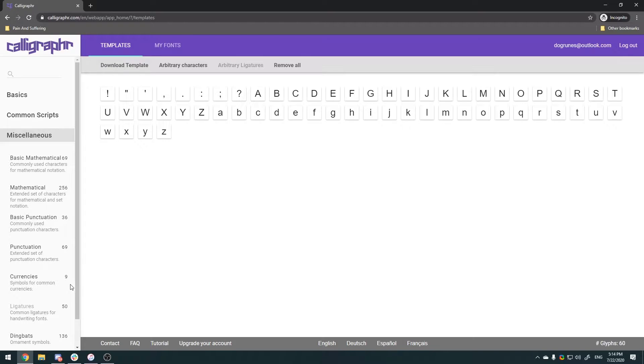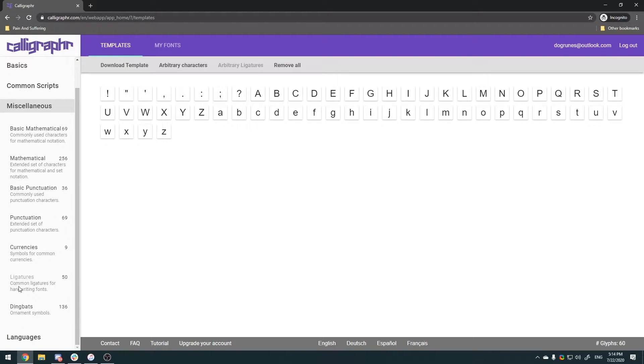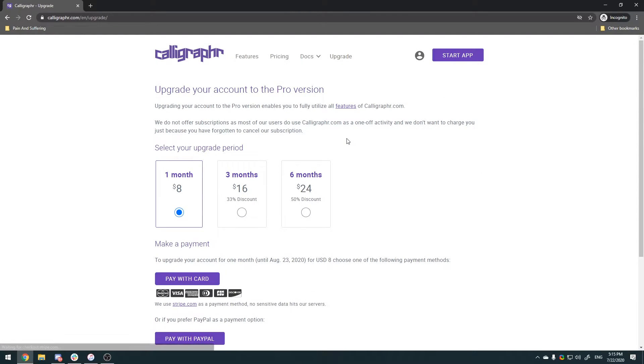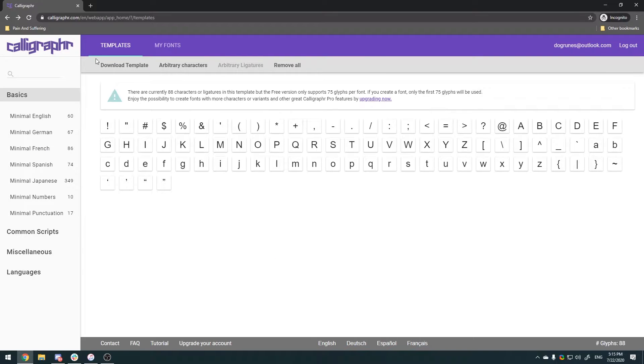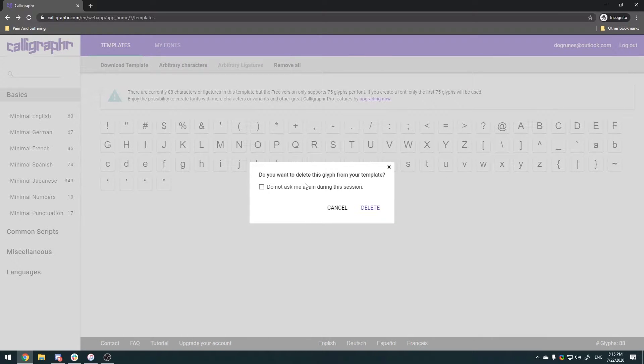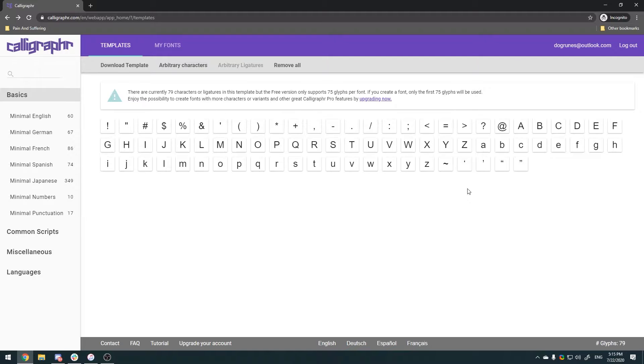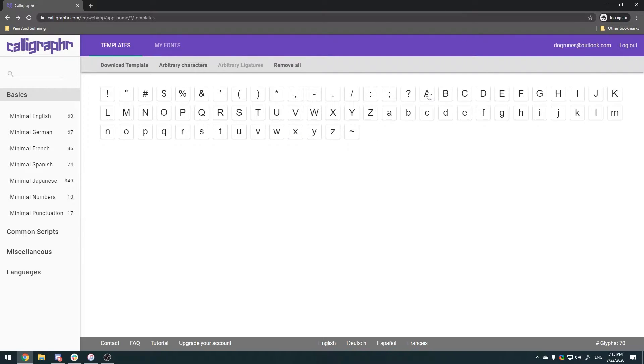There might be some missing, so we're gonna look through — there's numbers, punctuation, all that good stuff. We're gonna click on Basic Punctuation because free accounts have a limit of 85 glyphs, I think, or 75. You can get a premium account if you want — it's a good website, support them if you want. But since it's a free account we're gonna go ahead and delete all the ones we don't need. There's lots of weird math symbols — I'm not good at math, that's why I hand write for a job.